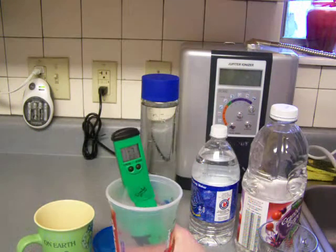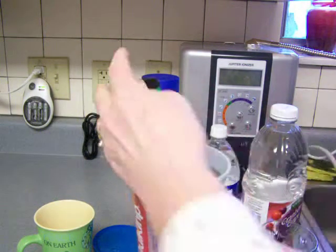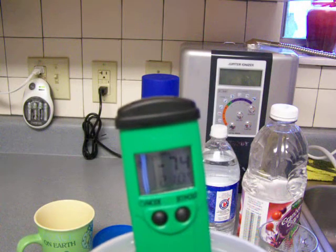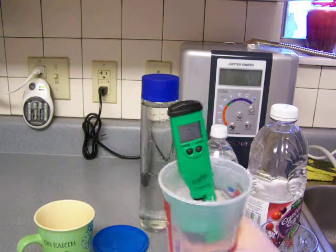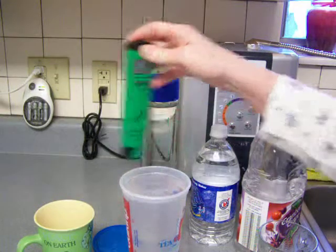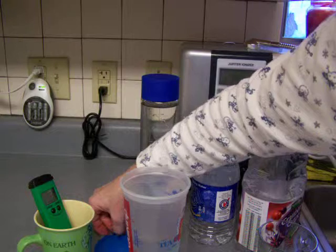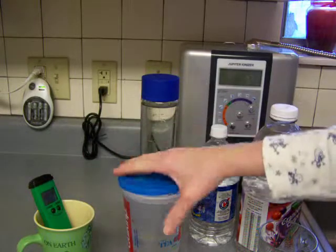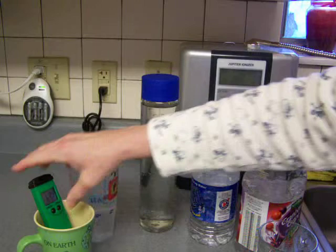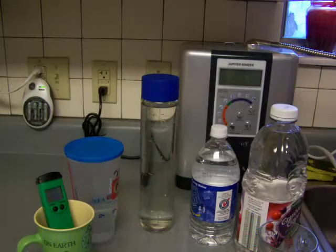The ORP is a definite difference — definite, definite — and that is a minus 74 ORP. So if you're planning on storing your water for more than an hour or two, I'd say use a closed-up bottle, because that's a huge drop in ORP. It's still in the negative range though, so that's pretty good.